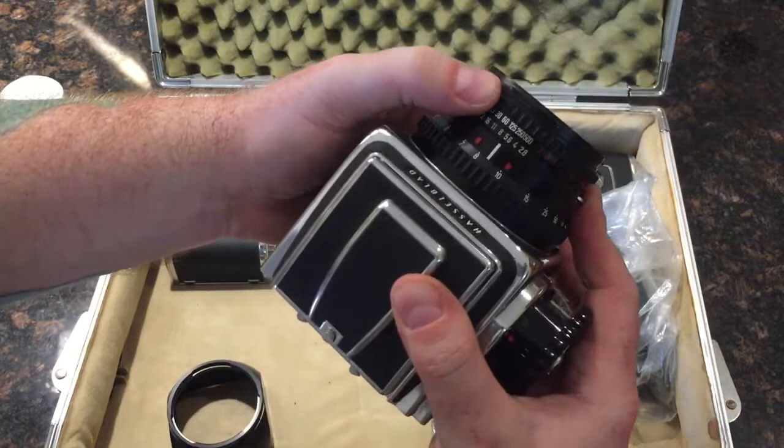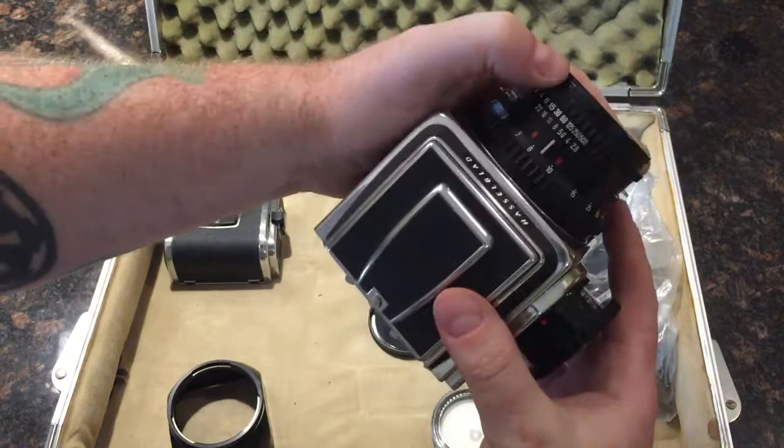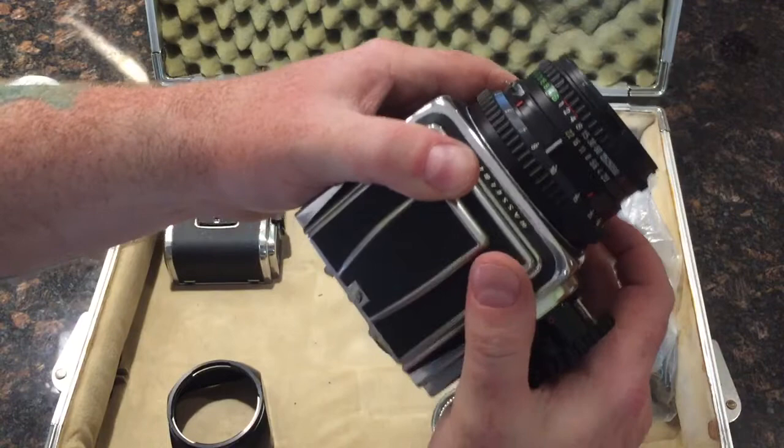All of the faster shutter speeds fire and appear to be perfectly accurate. As you get to the slower shutter speeds, there is some hesitation.